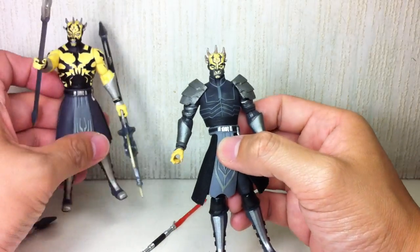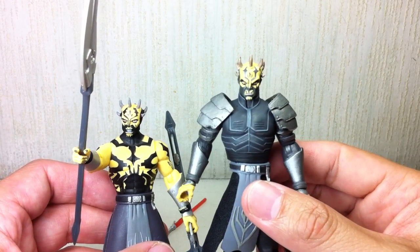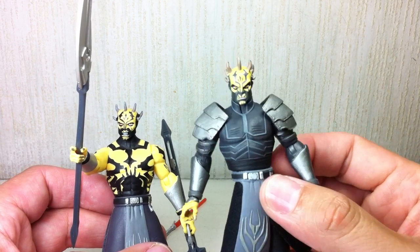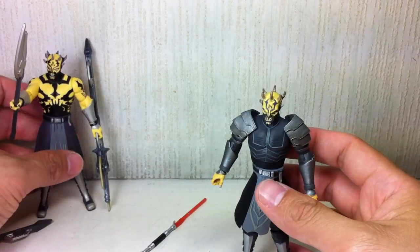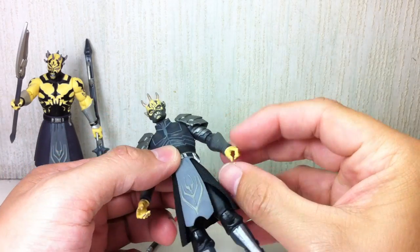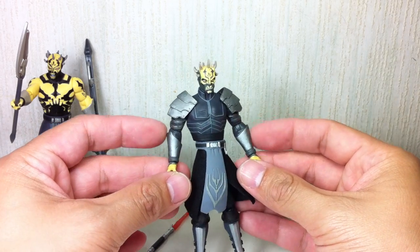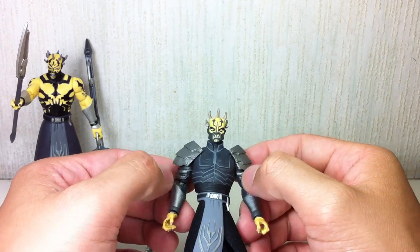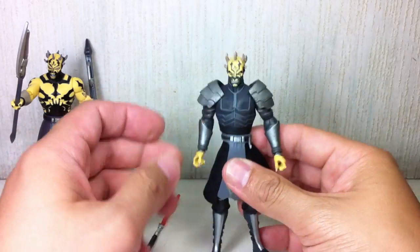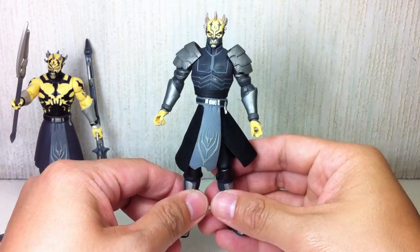He obviously has some armor right now. The head sculpt is completely different — this one is contemplative and this one is just snickering. The hands are new, although the forearms I think are recycled. New biceps and shoulders. Feet are still the same, just repainted. A lot of recycled parts, a lot of new parts — torso is obviously new. So very, very cool.